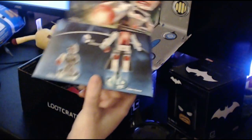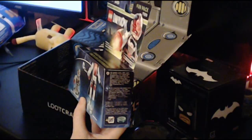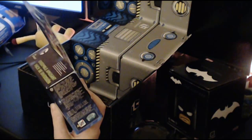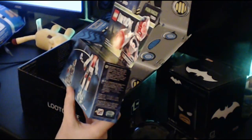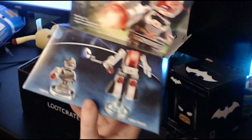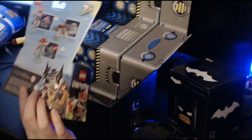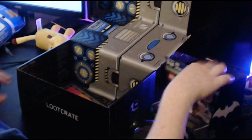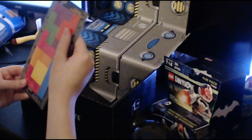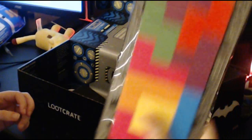There's like a Lego Dimensions thing in here too. That's cool. DC Comics — it's Cyborg and then a Cyborg guard. That's pretty cool. And we got flexible magnets, Tetris style. That's cool.